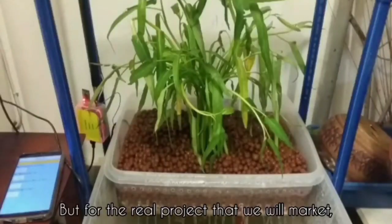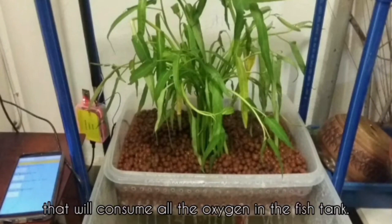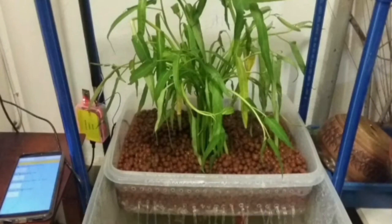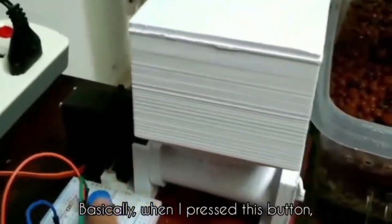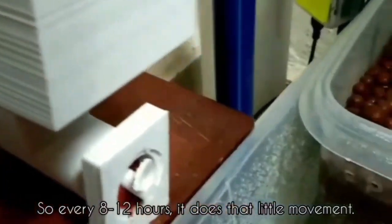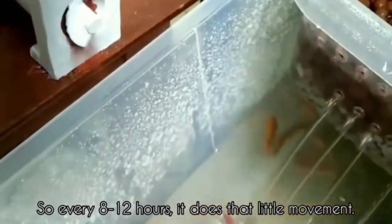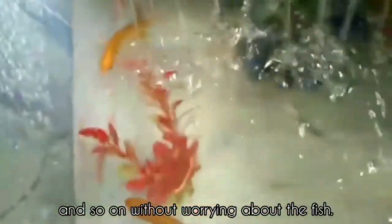For the real project that we will market, we will use non-transparent bolts to prevent algae that will consume all the oxygen in the fish tank. We have also 3D printed our automated fish feeder. Basically, when I press this button, the model will spread a small amount of feed. So every 8 to 12 hours, it does this little movement, making it easier to leave without worrying about the fish.